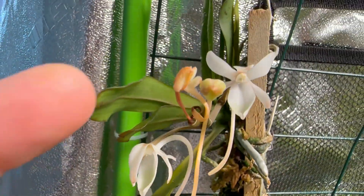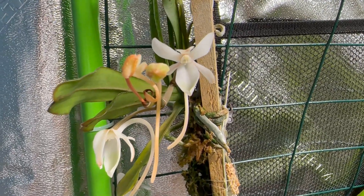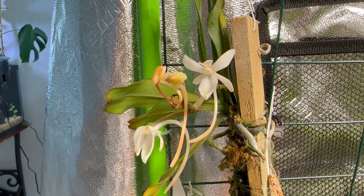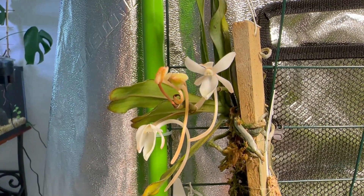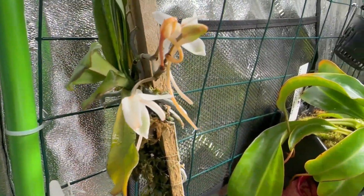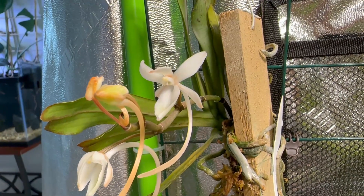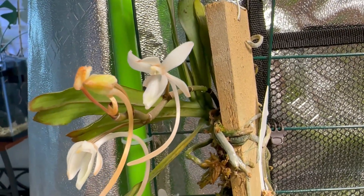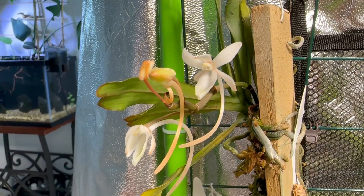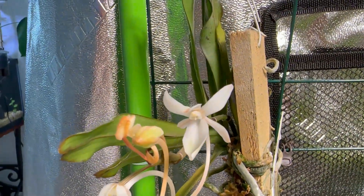This one isn't forming really well and it's taking a while. Ever since I arrived back from the Philippines in June, I'd already seen the spike, but I think it got stressed out because I decreased the hours the LED lights were turned on. I made a video about what I did before I left to make sure the plants would survive the three-week vacation. I think this one got stressed out and it did mess up the formation of the spike and blooms, but overall I'm happy because it still bloomed.